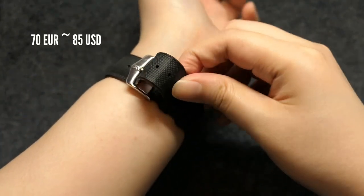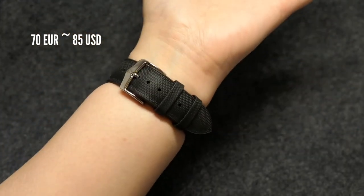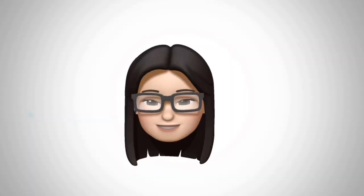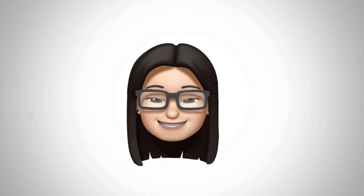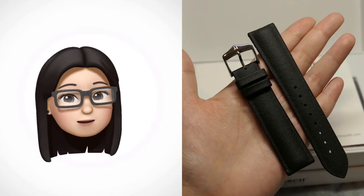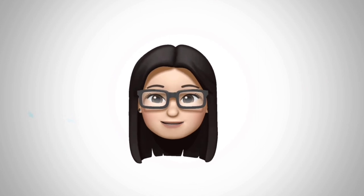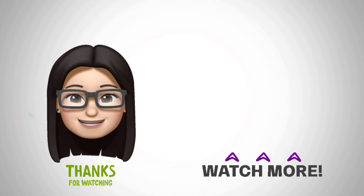The strap costs around 70 euros, so it's beyond my usual budget, but the quality and the looks certainly warrant the price. I feel very fortunate to have won it, and I will certainly make the most of it. So what do you think of this strap? Comment down below. If you'd like to see more of my videos, hit that subscribe button. Thanks for watching and bye for now!